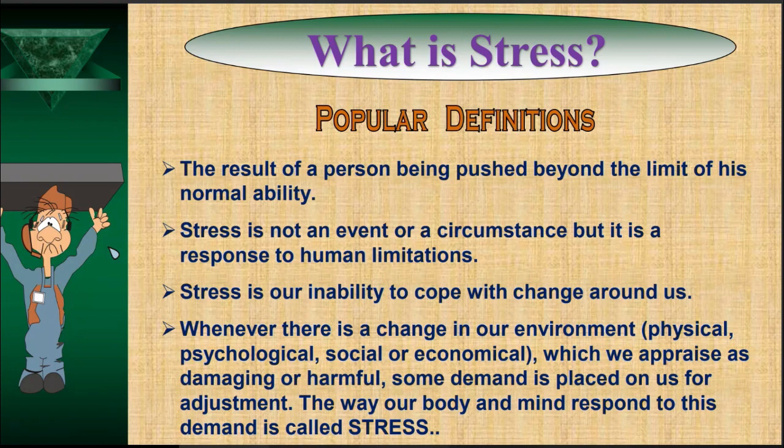Another definition clearly states that circumstances, situations, or events are not responsible for your stress. Stress is not an event or circumstance, but a response to human limitation — it is your limitation that causes stress. A broader definition: stress is our inability to cope with the change around us. We live in a continuously changing environment, and when we are unable to adjust ourselves to that change, the mental state developed is called stress.